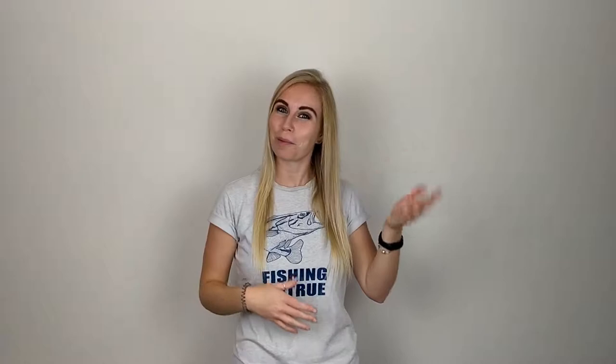Thank you for watching this brass teacher video today. I hope you found it super helpful, and if you did, make sure you give it a big thumbs up. Whether you're a beginner or looking to improve your technique, make sure you hit the subscribe button to stay up to date with all my horn lessons.